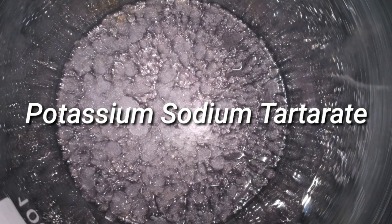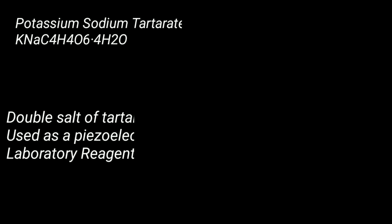Friends, in this video we will make a double salt, potassium sodium tartarate, also known as Rochelle salt.